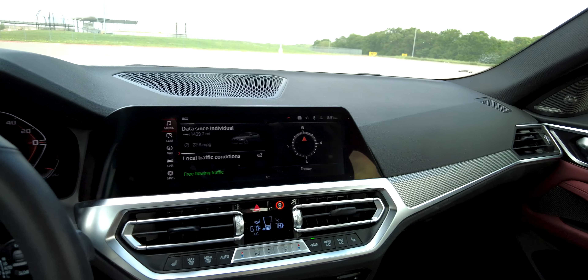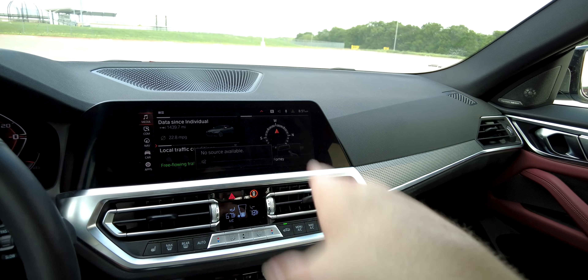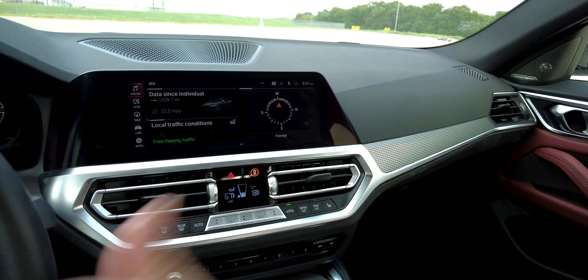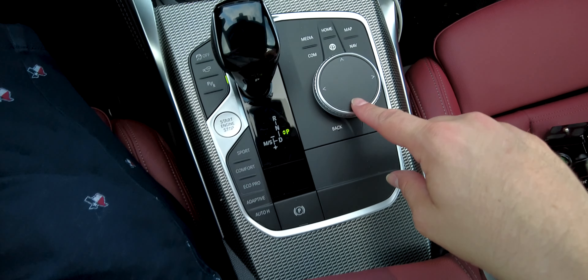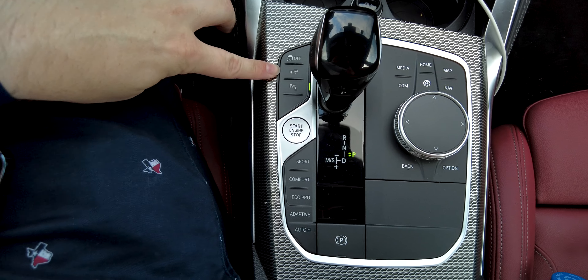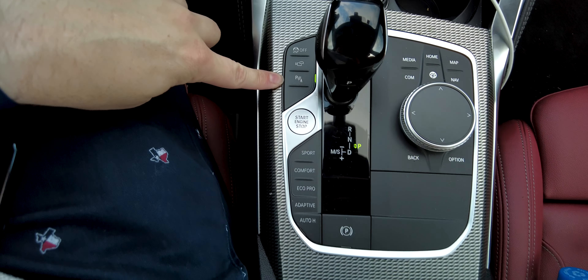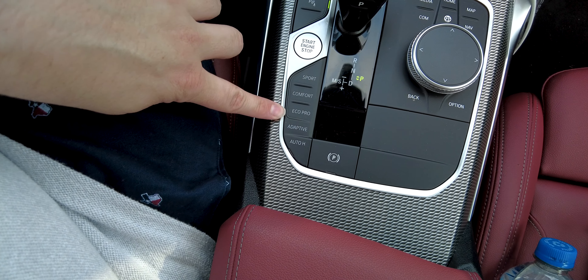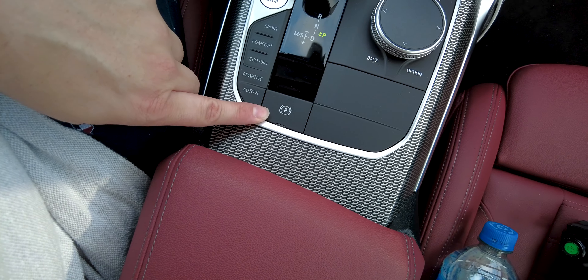The gesture controls can be a little gimmicky — my wife talks with her hands a lot in the passenger seat, and it has tripped out and thought she was gesturing, pausing or switching tracks without us wanting it to. Down here you also have the iDrive controller, traction control button, quick camera button, parking sensors button, stop-start button, drive mode selector — Sport, Comfort, Eco Pro, and Adaptive — and your electronic parking brake.